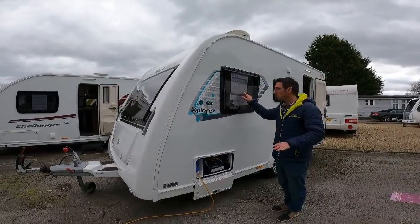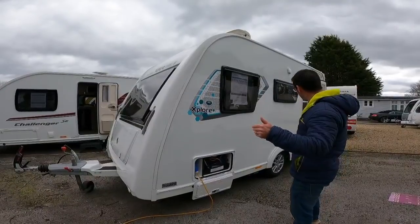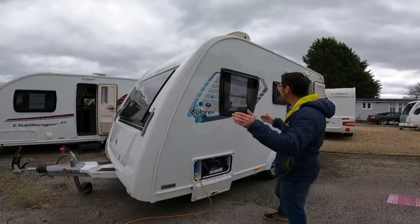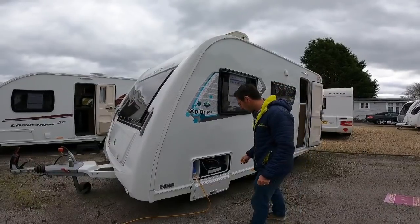1043 kilograms maximum weight. It's 18 foot 2 from very very front to very very back. Internal sort of length is 12 foot, and it's four-berth. That is crazy.